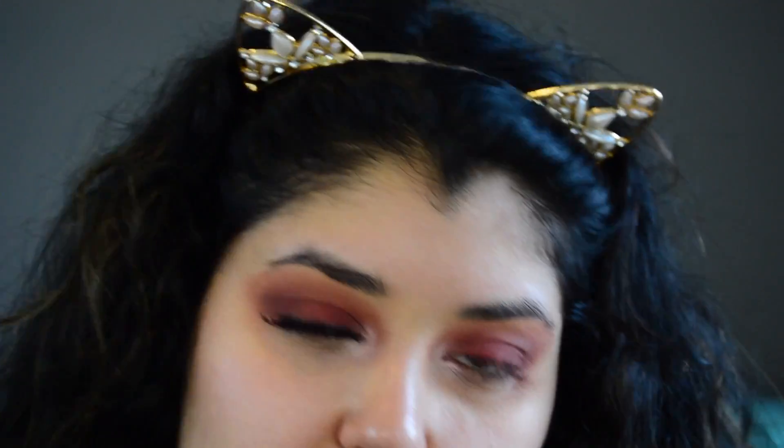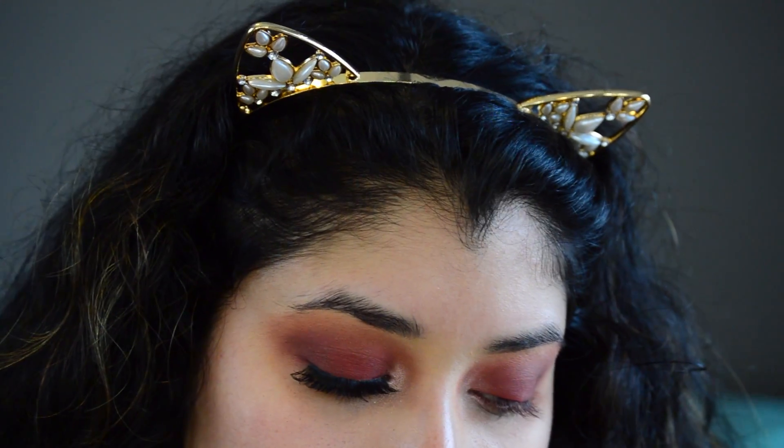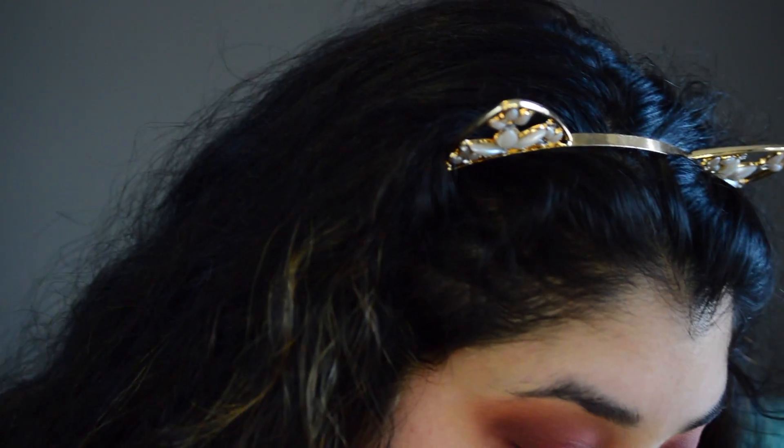I typically use whatever I use in my inner corner as my brow bone highlight, but I feel like it's too glittery for that, so I'm going to use whatever I use as my highlight on my face instead. I'm just going to add some mascara on real quick.